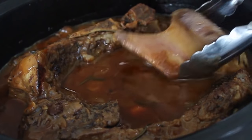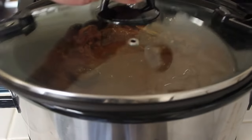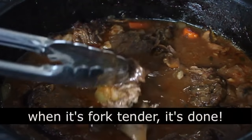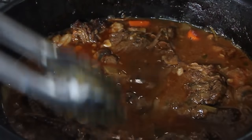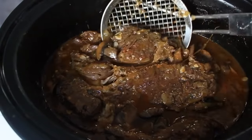Continually skim throughout the cooking. Eventually the bones are going to release and you can pull them out with your tongs, which gives you more room. Eventually the meat will be completely falling off the bone and fork tender, and you're pretty much done. You can try, but you really can't screw up a pot roast in a slow cooker as long as you let it cook long enough.